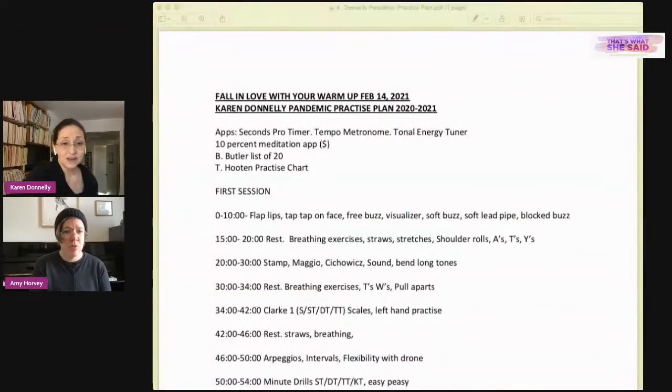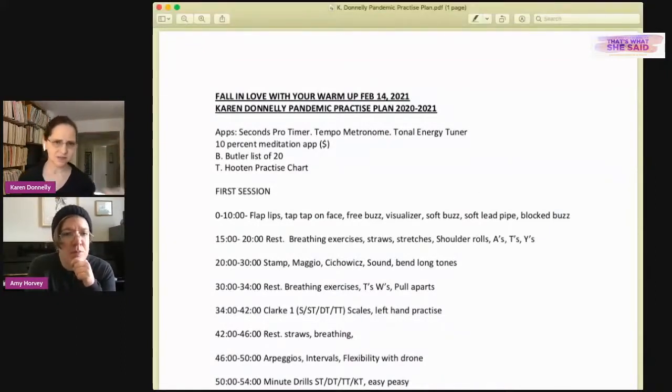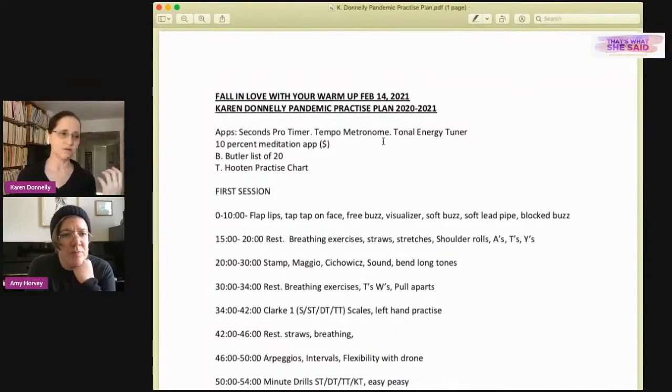Karen now switches up her routine, changing what she practices kind of with the seasons, because variety keeps her engaged and mindful about her goals. When asked how she knows it's time to switch, she says she goes with what feels good — if she's getting a little bored of a pattern or exercise. She cycles through several books and it can also be repertoire-driven.